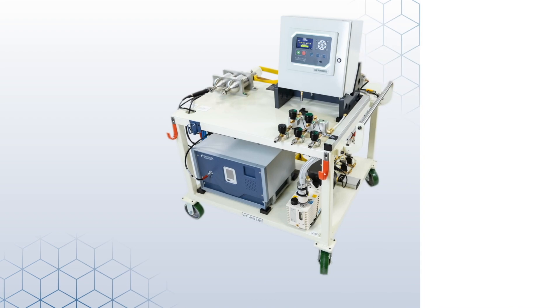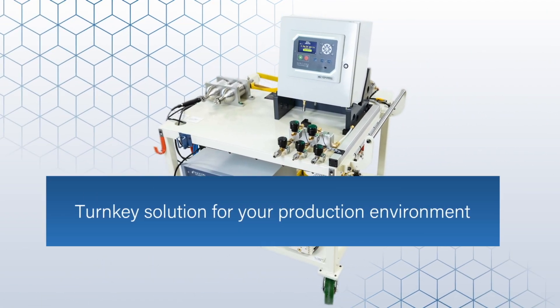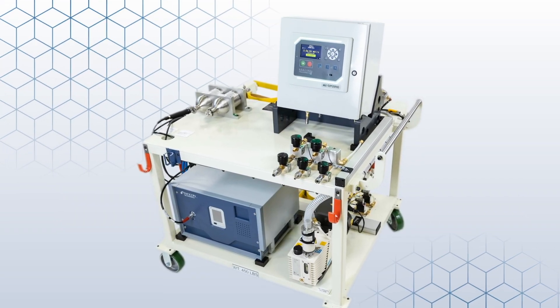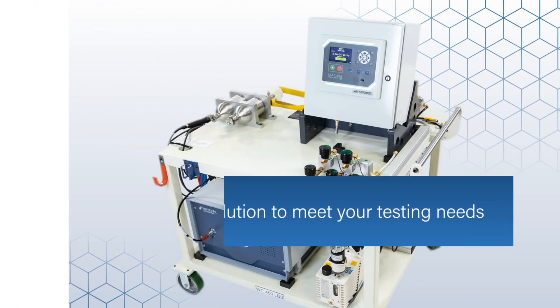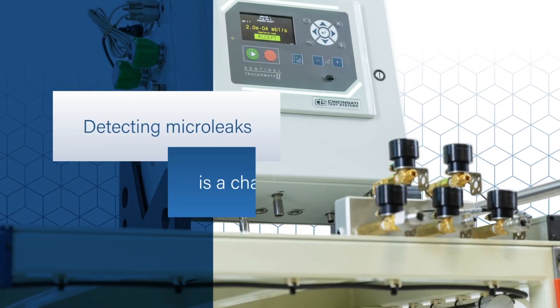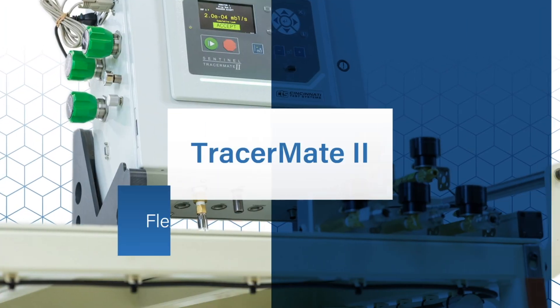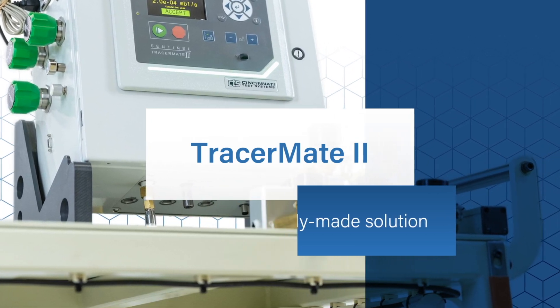The TracerMate 2 comes from CTS with decades of leak know-how and expertise built in. From carts to stations, CTS can integrate TracerMate 2 into a turnkey solution for your production environment. This standard platform allows CTS to supply customers with an off-the-shelf solution to meet their testing needs. Detecting micro-leaks is a challenge for all manufacturers of discrete parts — TracerMate 2 offers a flexible, ready-made solution for your tracer gas leak test needs.